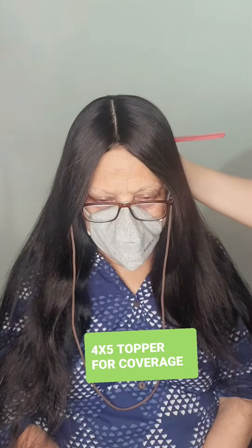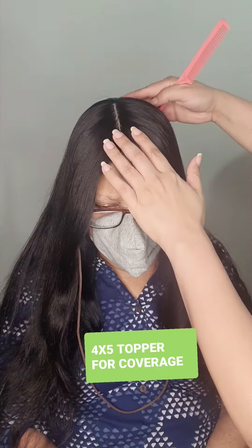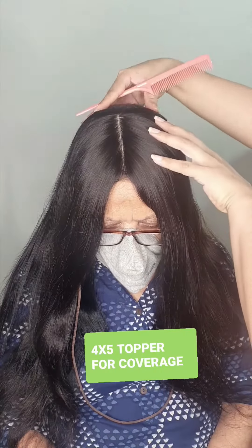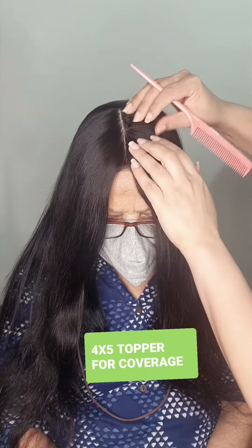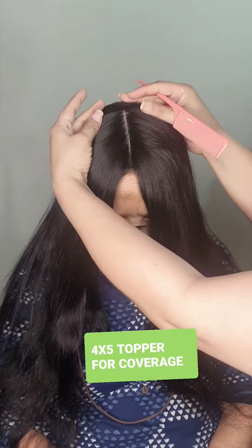You can see the lady has a lot of volume on the sides. This also covers her parting and adds volume on the sides as well. You can see how real this looks — almost like your own scalp, even the parting.